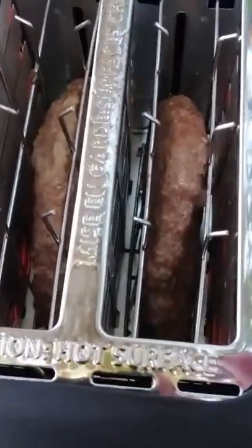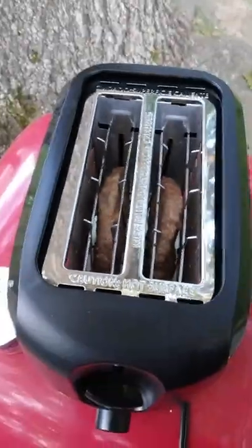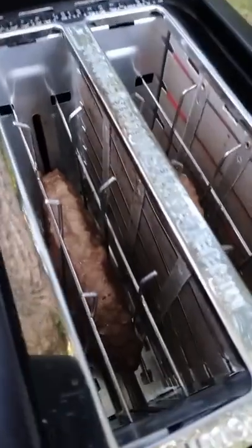It's leaking juices out the back now. I didn't anticipate that. I'm not sure what I'm gonna do about that — that might be a fire hazard. But these boys are still cooking and they're looking good, they're looking delicious, they're looking scrumptious. Better than McDonald's, I bet. Can't wait to find out.